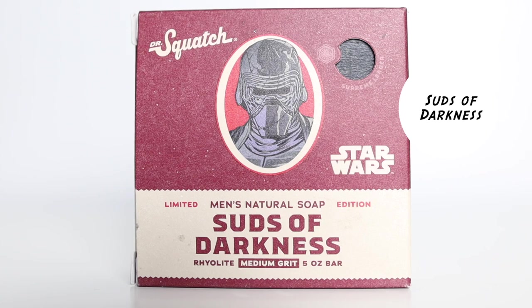At number 16, we have Suds of Darkness. Suds of Darkness was part of the second edition of the Star Wars Collection, and this collection was better than the first one in my opinion. I like every last bar of soap in this collection. Suds of Darkness smells really nice — it's part of the dark side. Smells really good and I was very impressed. It's a medium grit bar soap, which is my preferred grit level.